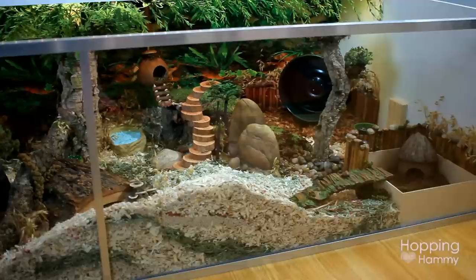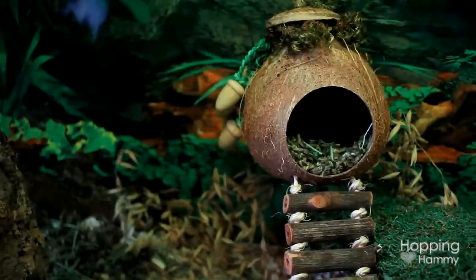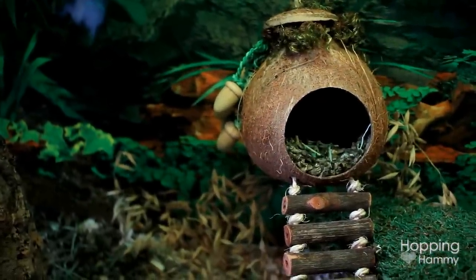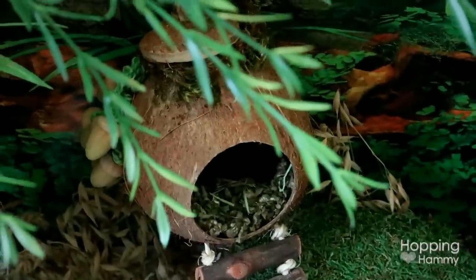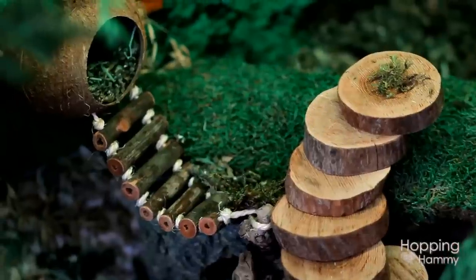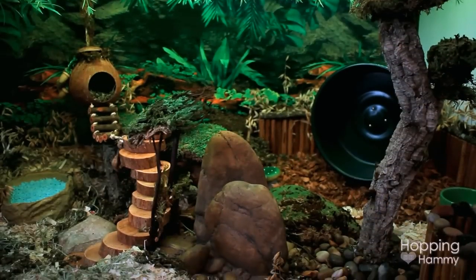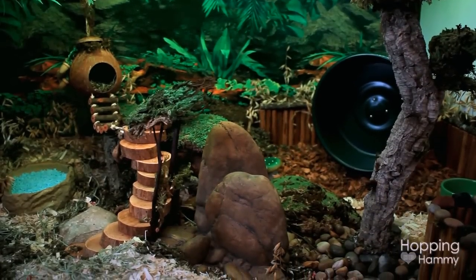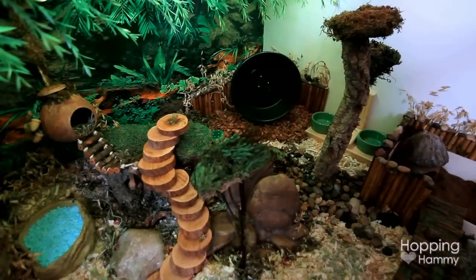We're going to move over to the right side now. I'll start by this coconut that is hanging up over here — it's one of my favorite parts of the cage and it just looks so jungly. This is the wooden staircase that I made with little log pieces I found at a bird store. I glued them together with Elmer's glue and it's very secure, stabilized in two or three different places.